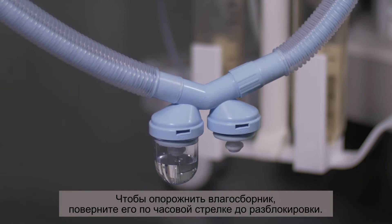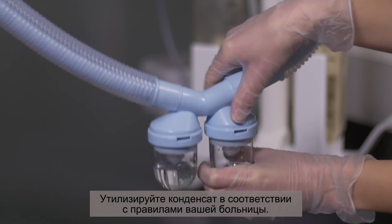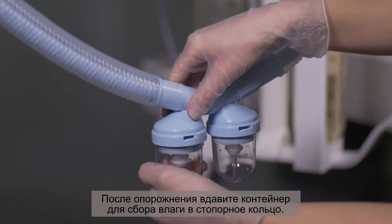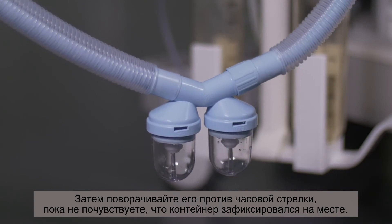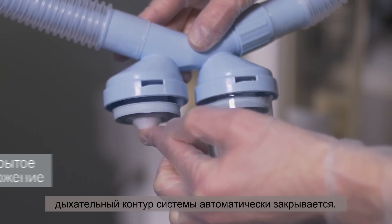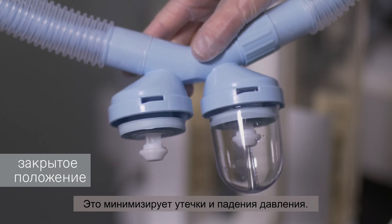To empty the water trap, rotate it clockwise until it unlocks. Dispose of the condensation in accordance with the regulations of your hospital. After it has been emptied, tightly press the collection container into the lock ring and turn it in an anti-clockwise direction until you feel the container lock in place. When the collection container is removed, the system's breathing circuit automatically closes. This minimizes leaks or pressure drops.